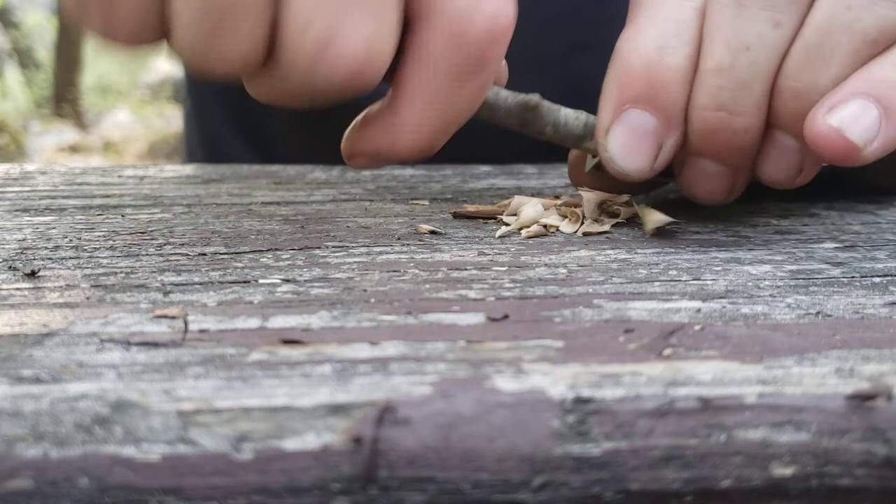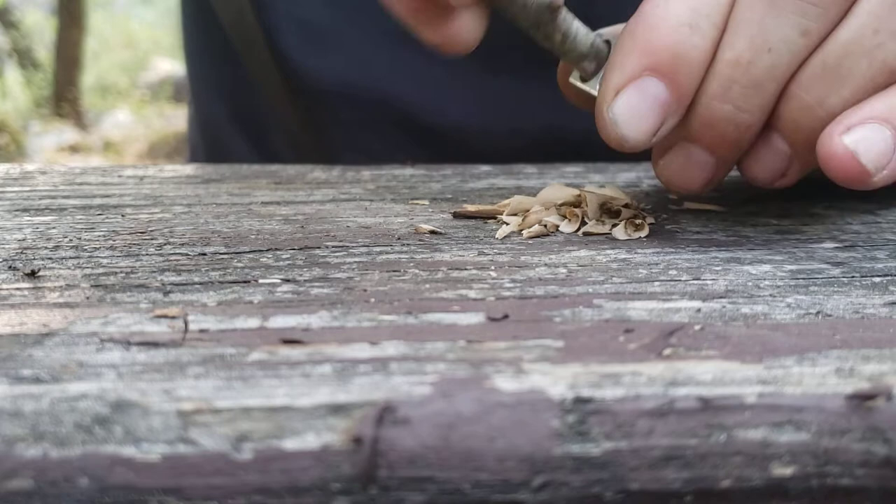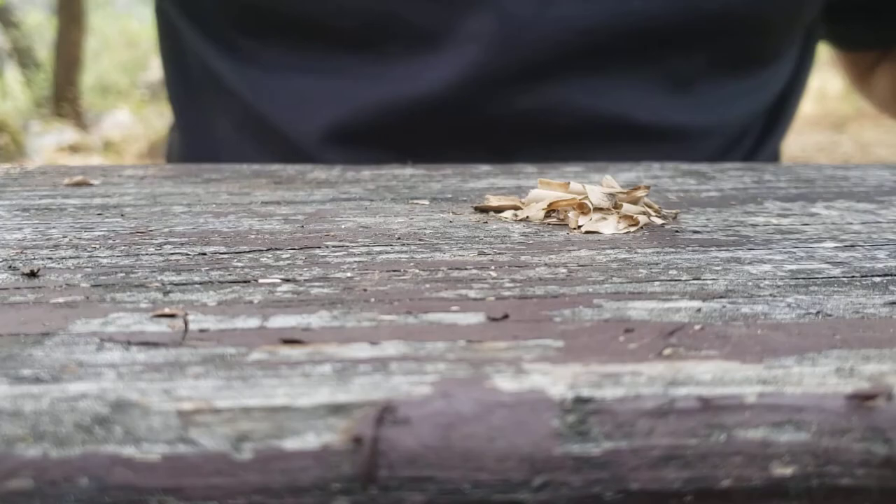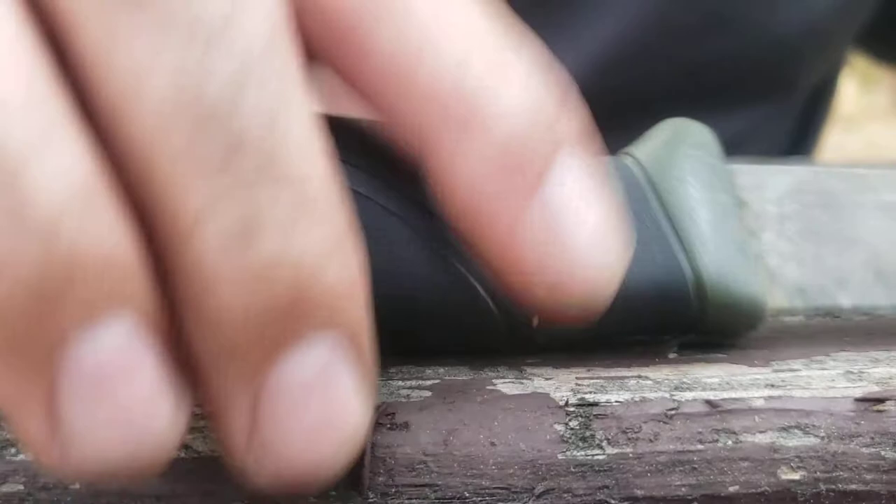I've got some wind now trying to take my shavings. I'm going to try and get it with just that little bit — I'm just trying to prove a point. I'm not trying to set this picnic bench on fire. But you take the fire steel and the Mora knife.